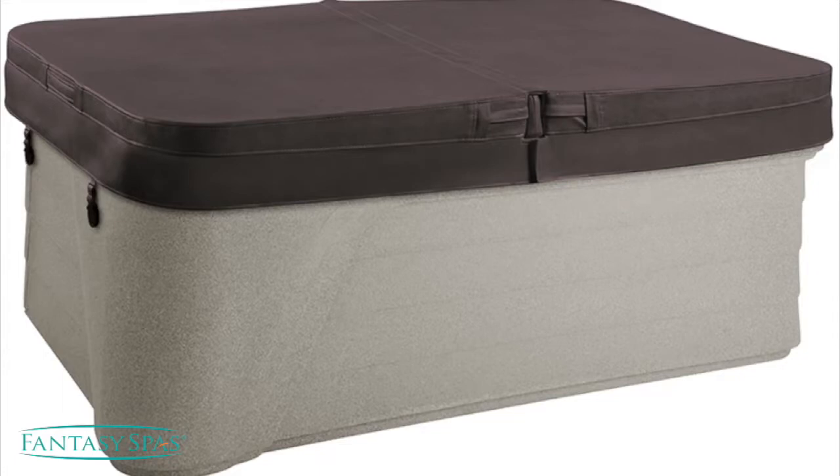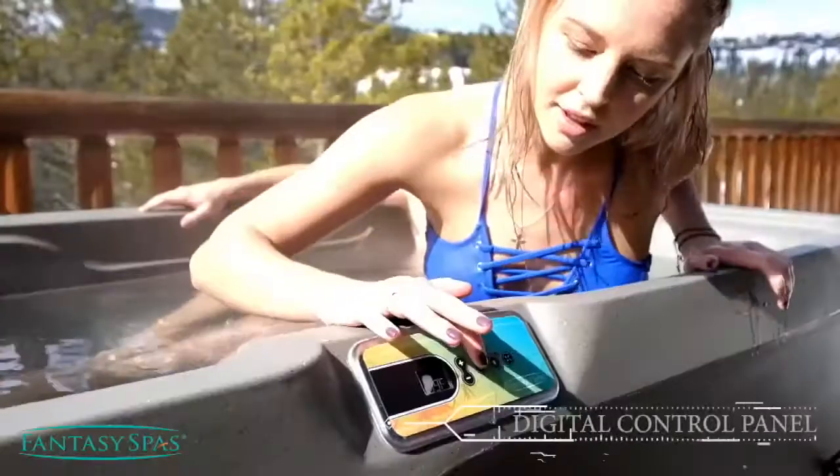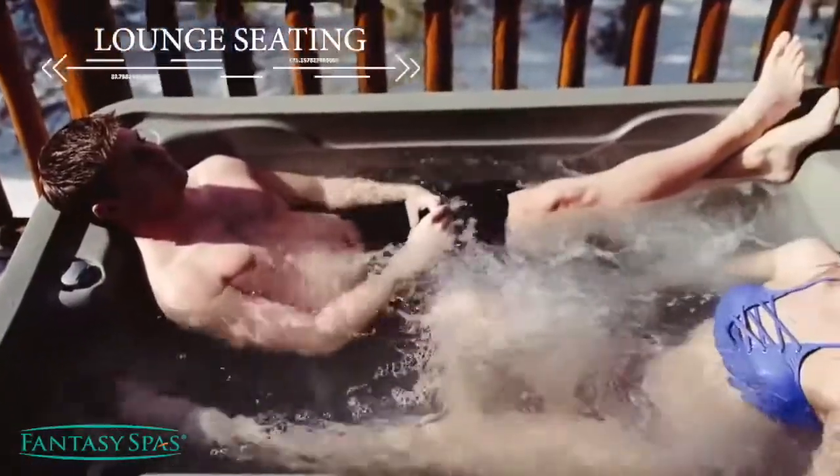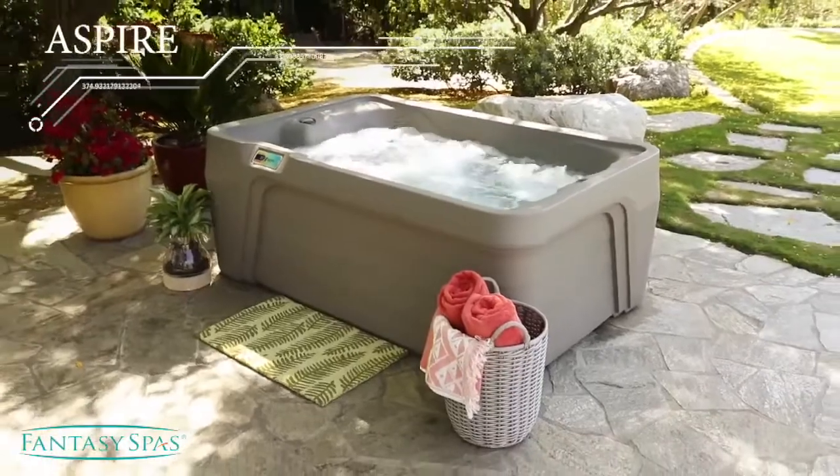It comes complete with an insulated thermal locking cover and a great warranty. A 220 conversion kit is also available for those who want to run their heater and the jets at the same time. The Aspire — what a great way to start feeling good and living well.